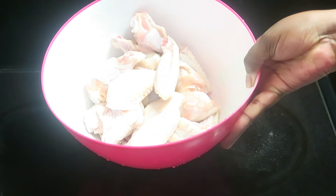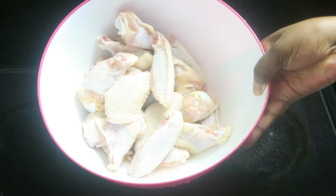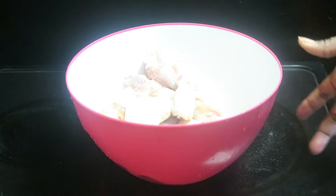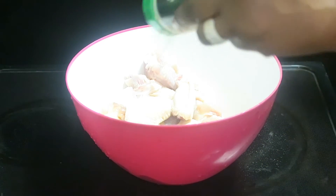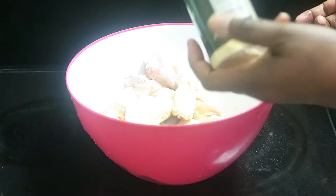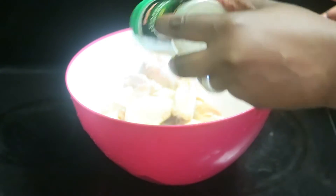I have a taste for some lemon pepper chicken wings, so instead of going out buying some I'm going to make my own. I don't know that I've ever made lemon pepper chicken wings before, so I don't have a recipe per se.